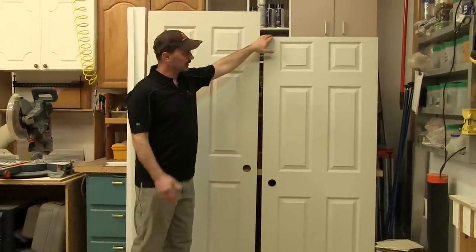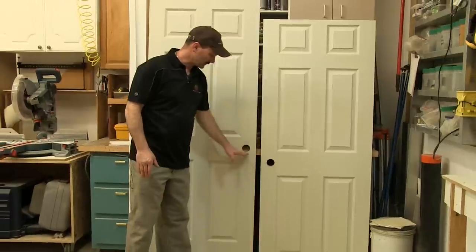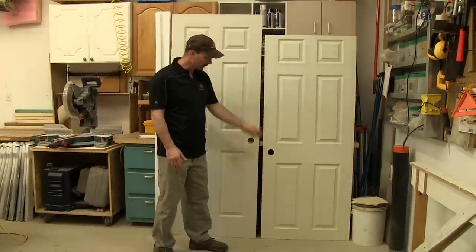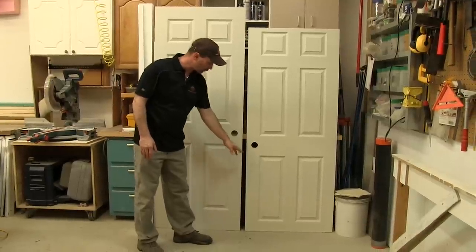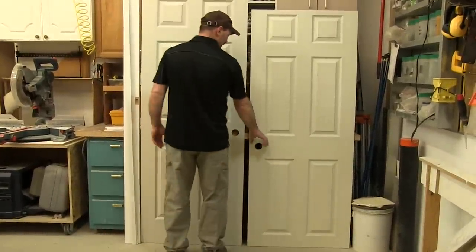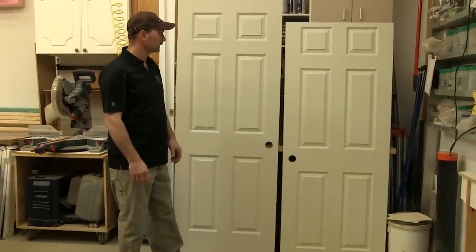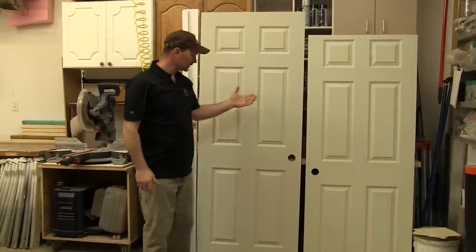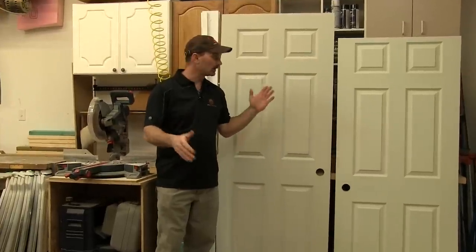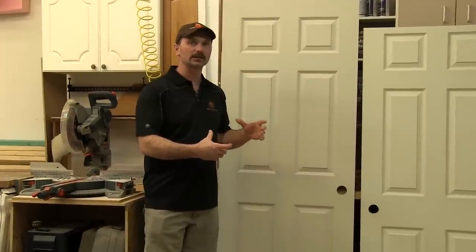I will have to cut some off the top and the bottom; otherwise the knob hole will be way too low. Right now it's still at a decent height where the average person isn't stooping too much in order to reach it. So basically these are hollow core doors, so I'm going to go through the whole process cutting the top and the bottom off and reinserting a solid piece of material back into the ends so that the door is still solid. We're just going to move a few things around here and get set up and then I'll show you how I do it.